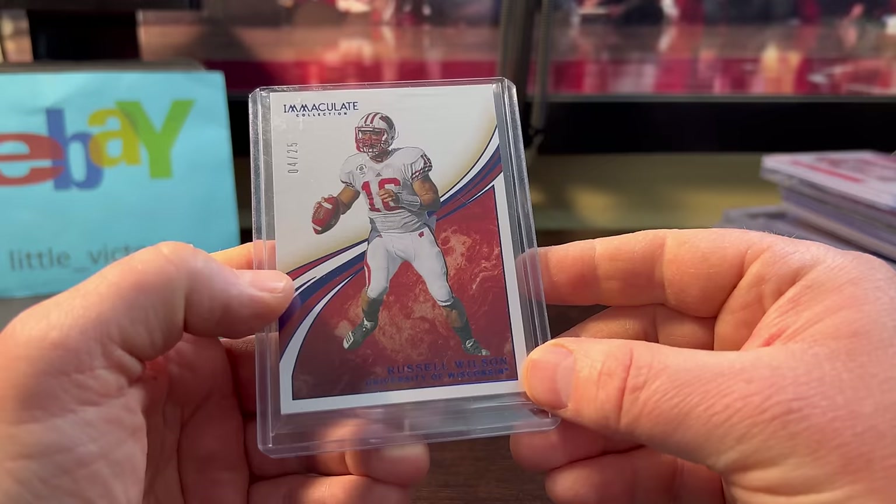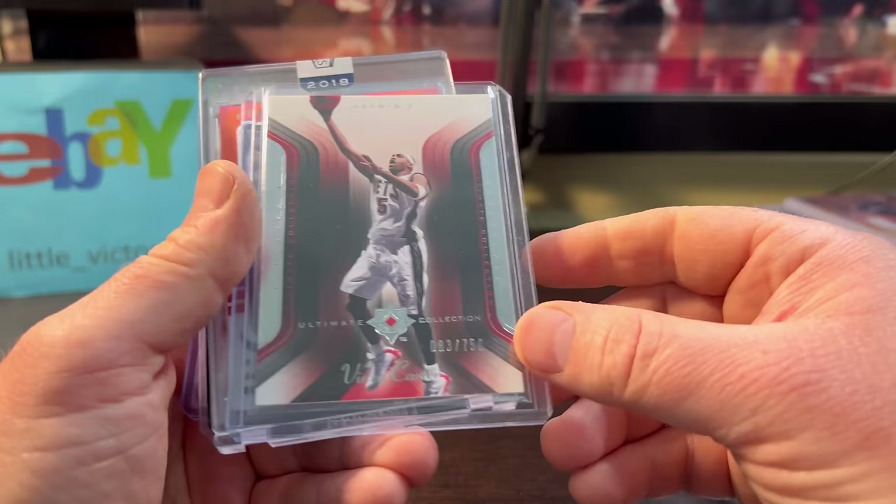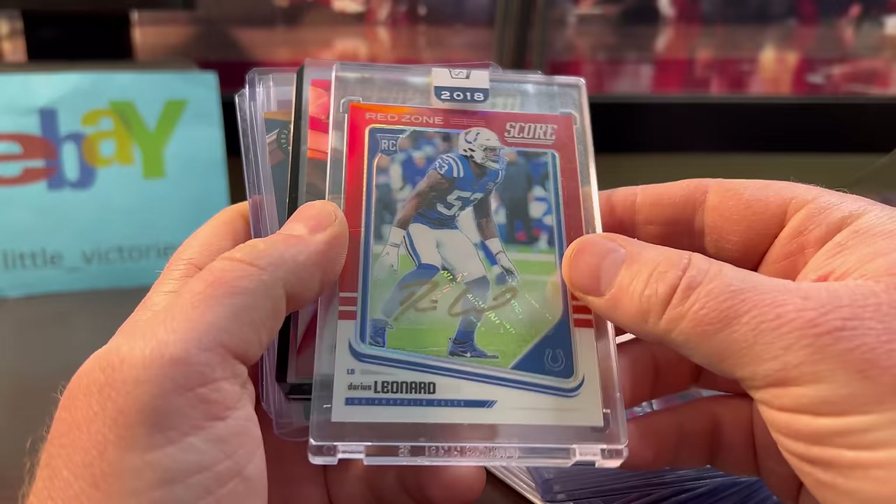Russell Wilson numbered out of 25, Immaculate — that was probably $3 or $4. Paul George numbered out of 99, only a couple bucks. Here's an Ultimates base — we got Vince Carter, only a couple bucks. The Darius Shaq Leonard was only like $10, numbered out of 22.